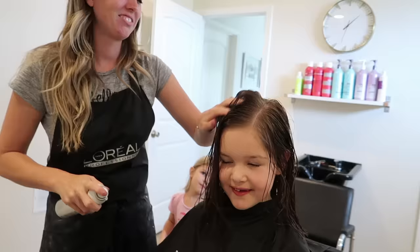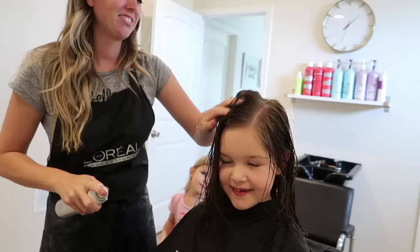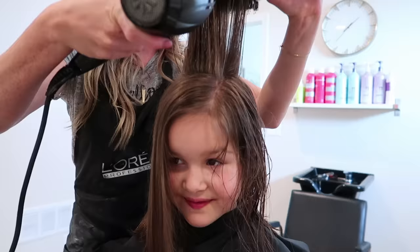What is that? This is stuff that makes it so it has a ton of volume and big hair.